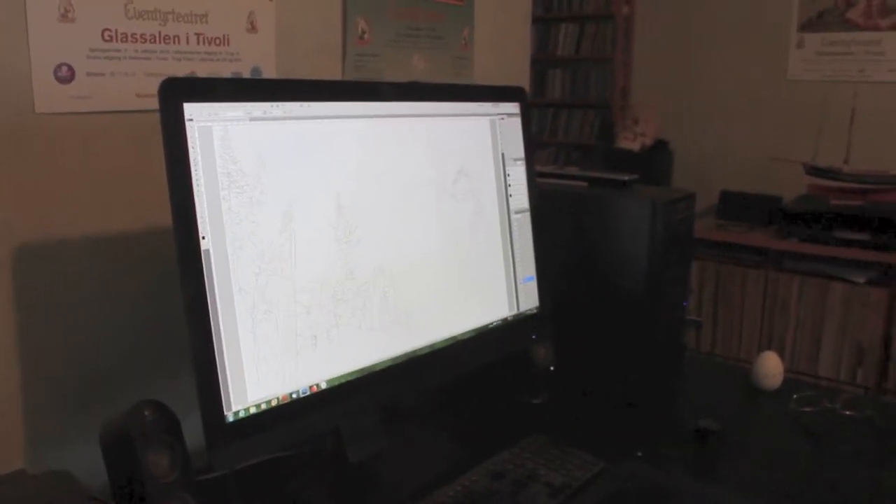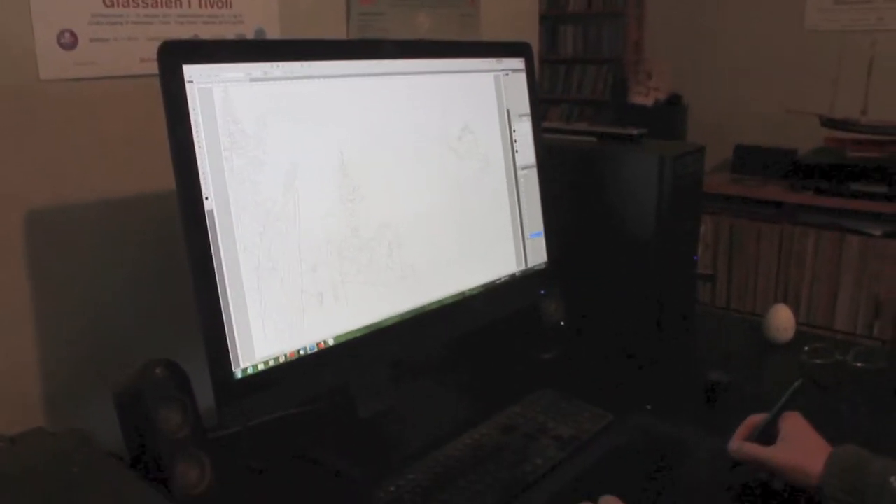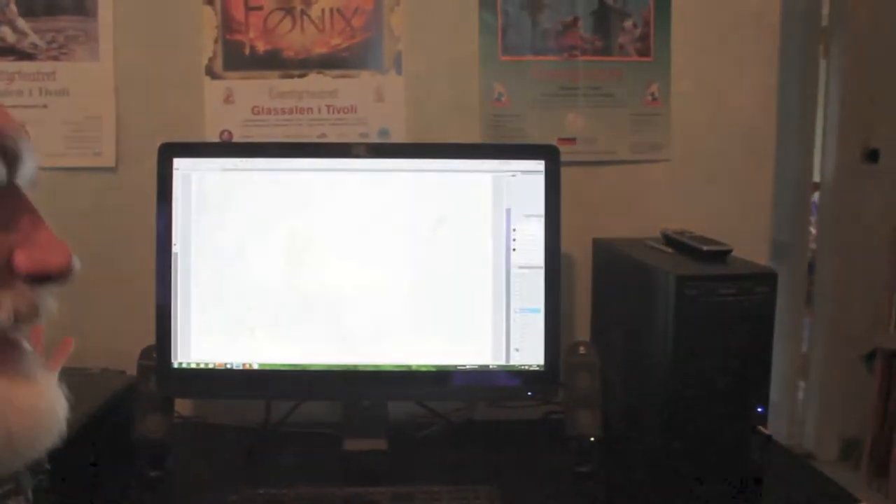I start with a sketch and usually I do it on the drawing table, and then I scan it into the computer. Then I usually start with the background because that gives me the color and the mood.